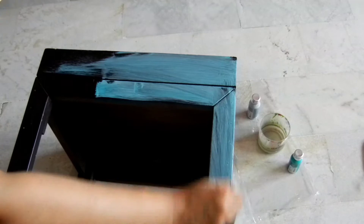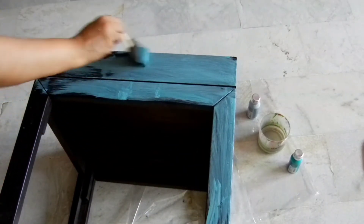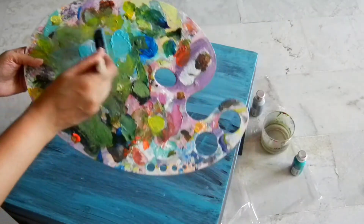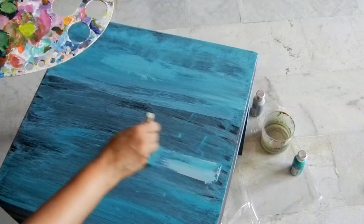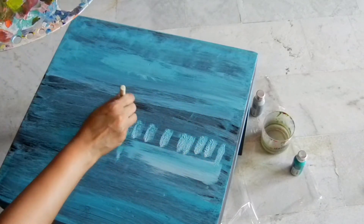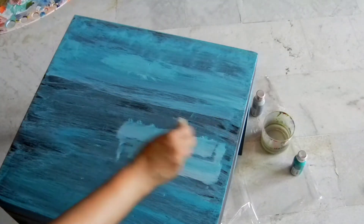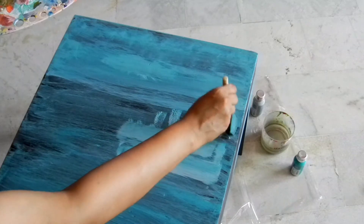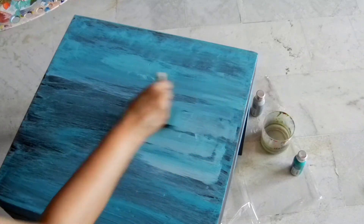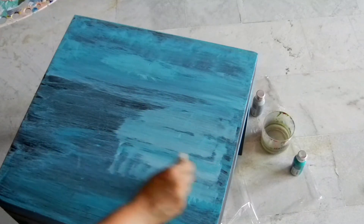If the surface you are using is too smooth, the paint may just slip around. So this dabbing technique, which I will now demonstrate, is a good one to use to help the paint cling onto the table easily. I am using the paint directly from the bottle — I am not diluting it in any way, because we need it to cover the surface. The look I am going for is a distressed look for this table.